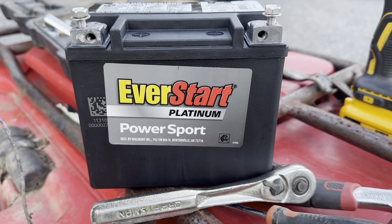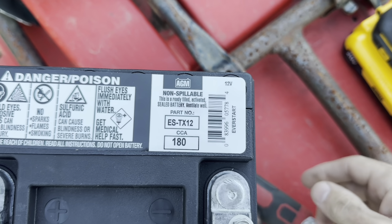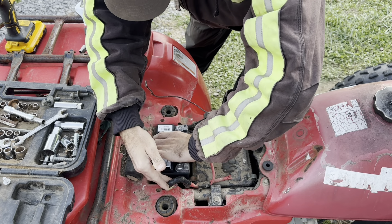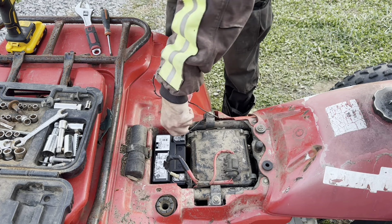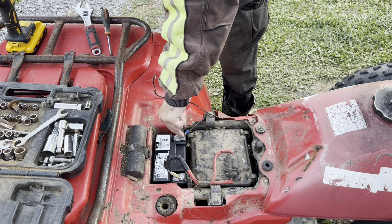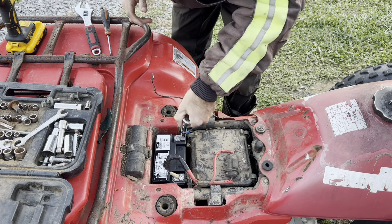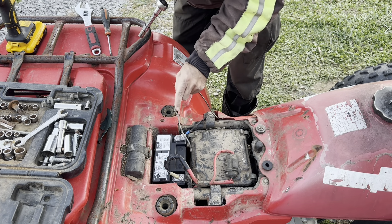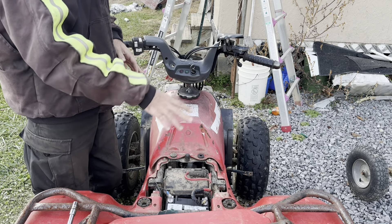I'm going to go ahead and replace the battery. It's an Everstart Platinum Power Sport — right there is the part number for this one, that's what it takes. I'll drop the battery right in place — it should line right up. This one already has acid and is already charged, so you don't have to do anything to it. Take it out of the box, put some anti-corrosive stuff on it if you want, and be done with it. Everything's connected back up — battery, spark plug, all that.